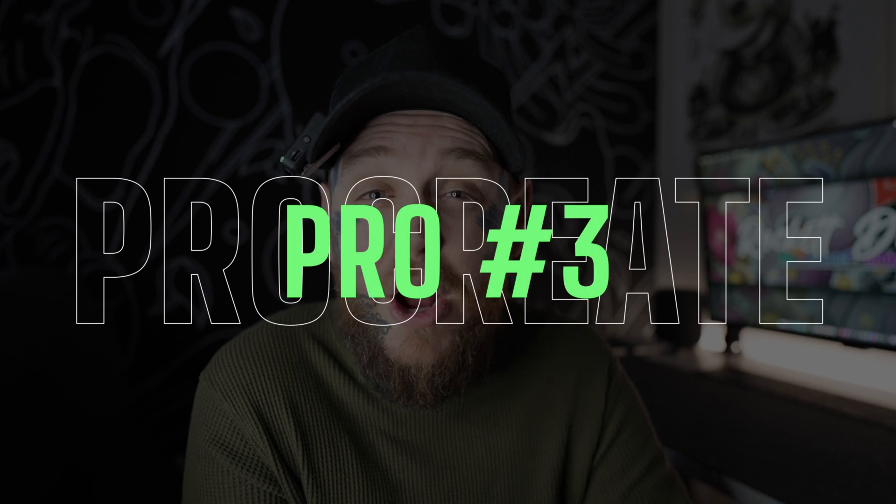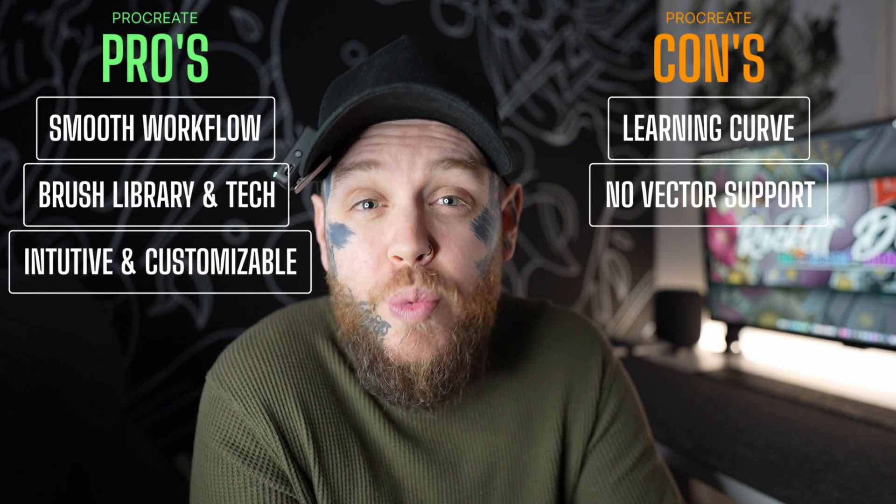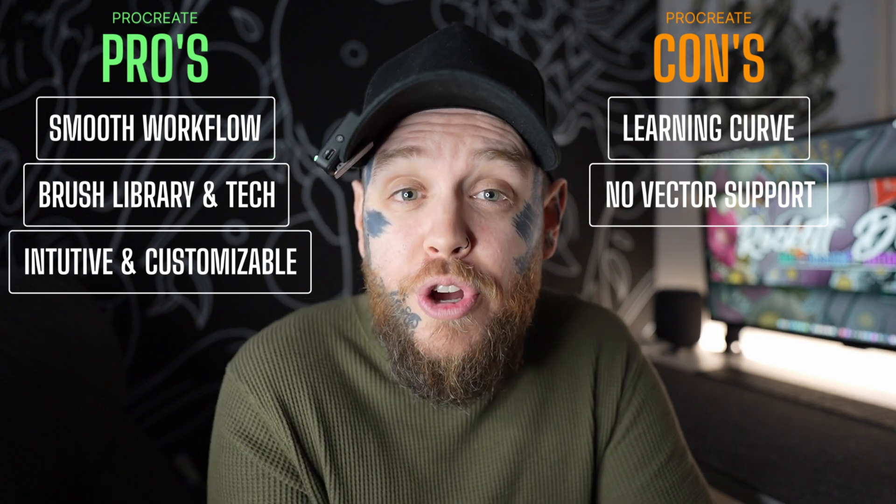The next pro kind of leans into the first one I mentioned today, and that's the intuitive workflow with customizable options. The fact that it's so intuitive and you can play around with it and figure out where everything is — nothing's really too deep or hidden — I think this is a massive benefit. You also get a really great range of pre-made canvas sizes as well as the option to build your own. Some do find this a little limiting, but I've heard that in the very near future Procreate is looking to change this with an update coming very soon.